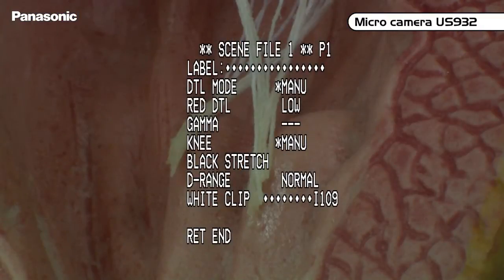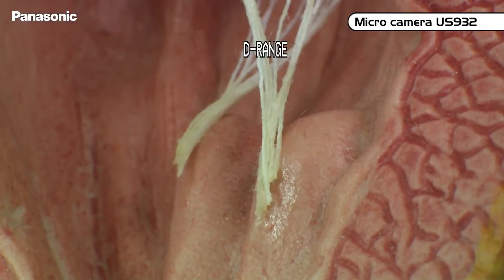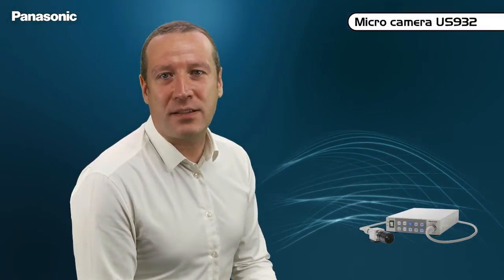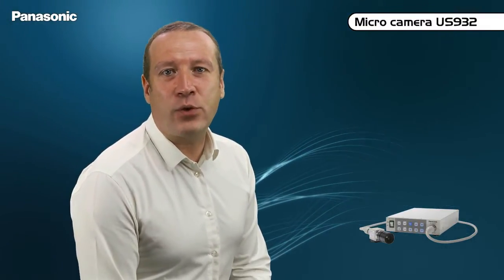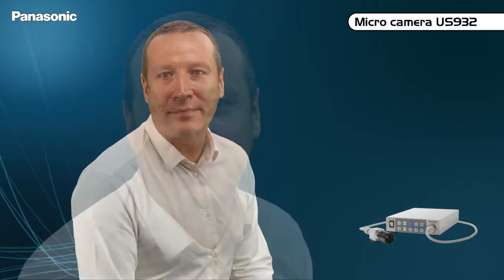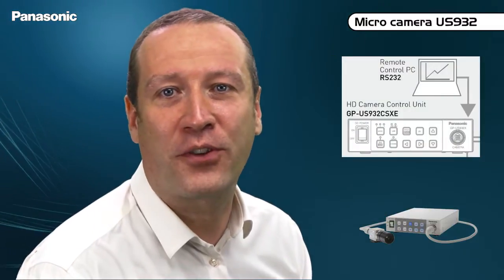The black stretch function modifies the contrast curve in order to obtain many details and nuances in the shadows. The derange function, which is similar to the Panasonic Broadcast DRS function, allows to get simultaneously information from the overexposed and underexposed areas when the contrast of a scene is too important. The matrix function allows to precisely adjust the colorimetry by tweaking the gain and the phase over 12 axes on the colorimetric circle. A bundled PC software allows to control the camera by connecting the PC to the CCU.